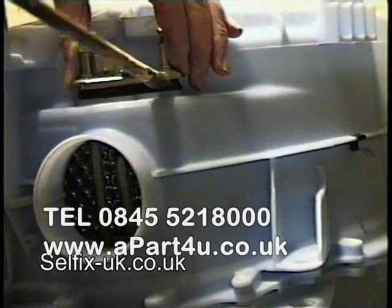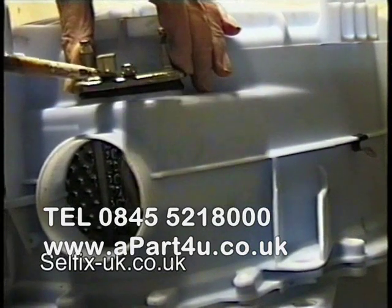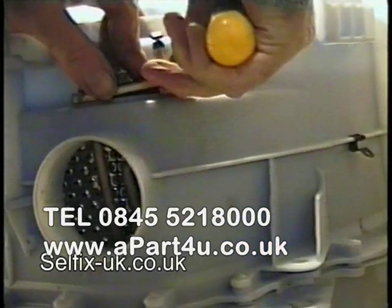Make sure when you are applying pressure that you are not pinching the seal. It is usually good to start at one end and work your way up.